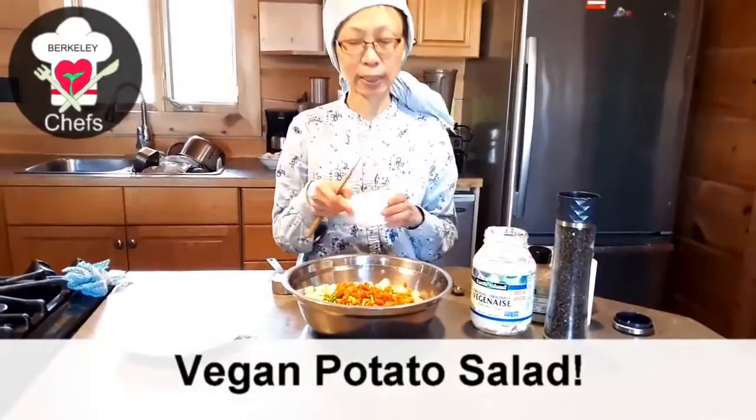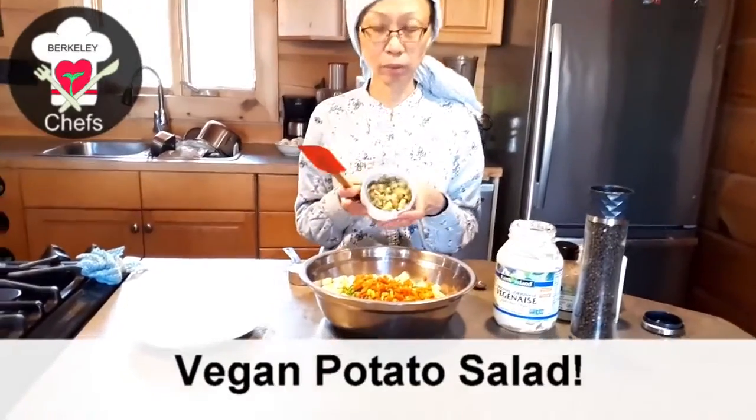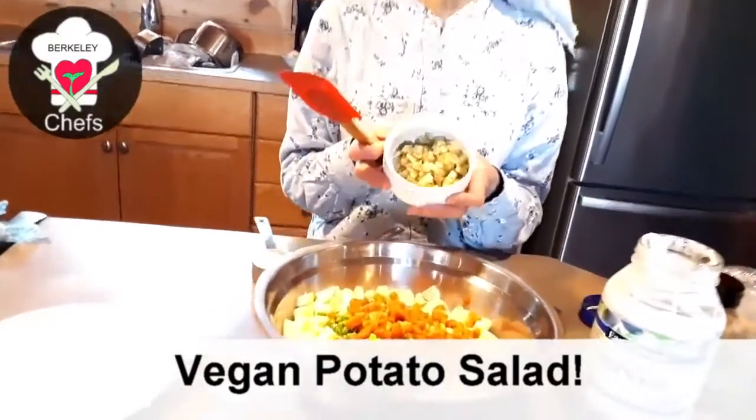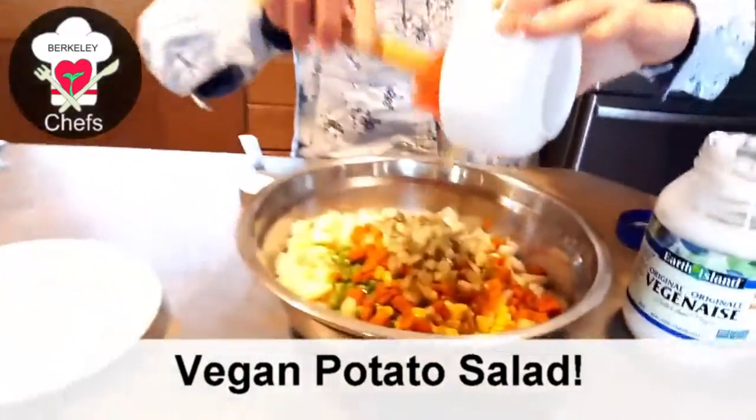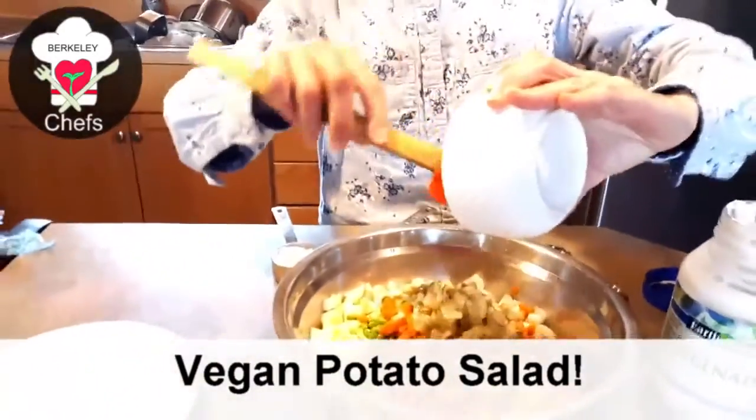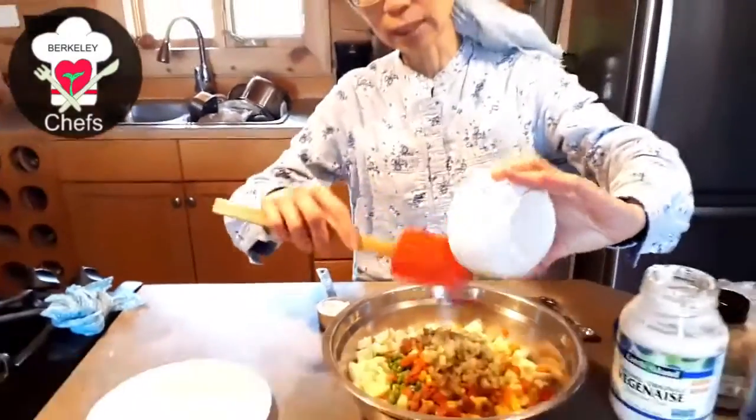I like to add pickles — two pickles chopped up into small tiny cubes. I add them in because I just love pickles; they add a little tangy flavor.